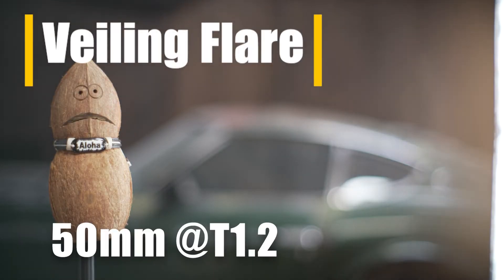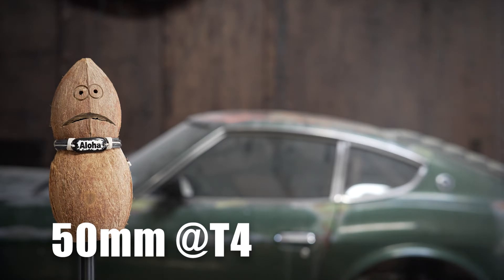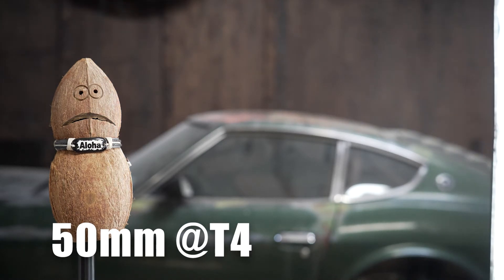Let's take a look at some of the veiling flare. Wide open, we do see a fair amount of flare coming in on the edge. At T4 it's much better controlled, but still present.